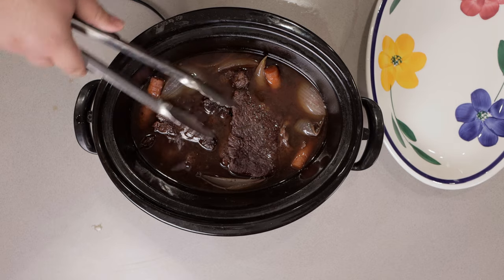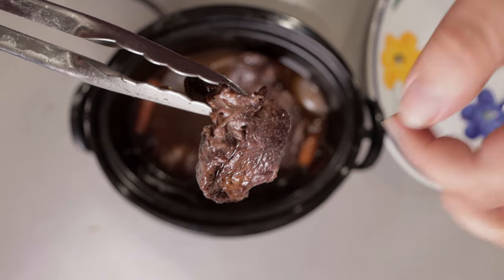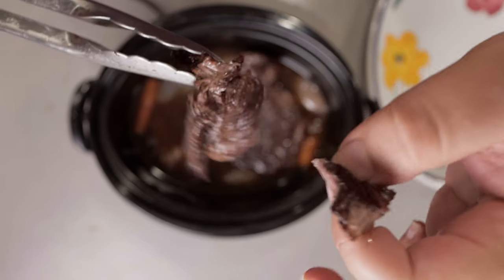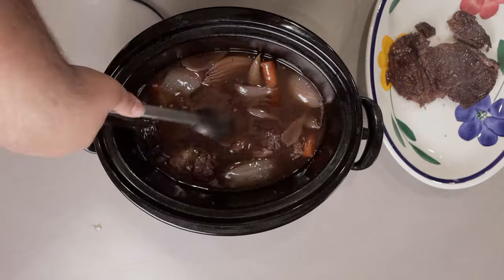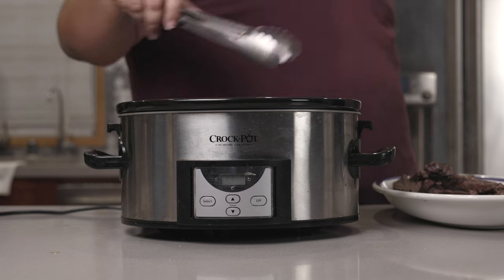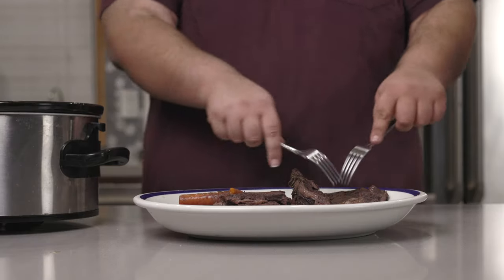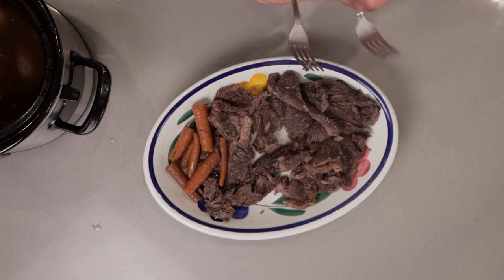Let this cook on low for five hours. After five hours, our pot roast is done — you can tell because it just pulls apart easily. So let's transfer it to a plate, grab some carrots, and shred everything up. It doesn't have to be like pulled pork, just shredded enough.